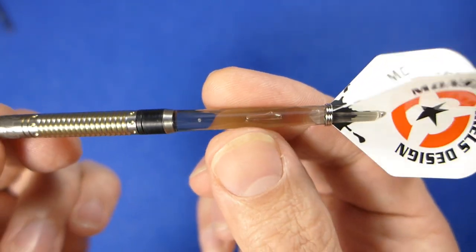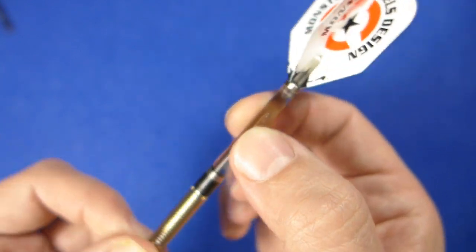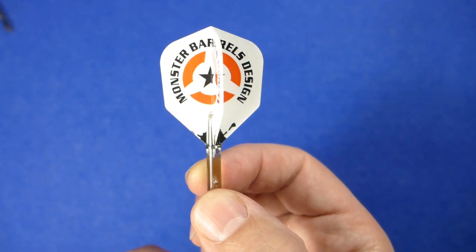And there are your very nice smoky clear stems with the Monster logo, and some standard Monster flights.